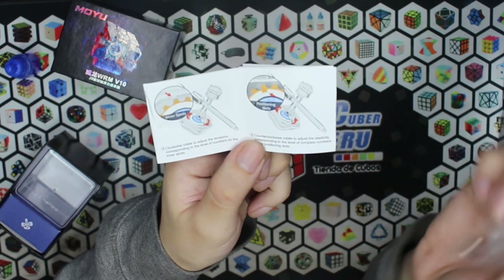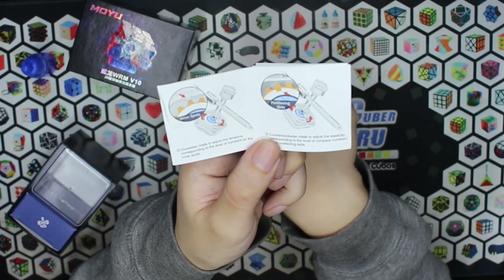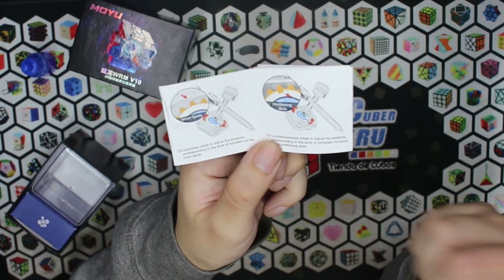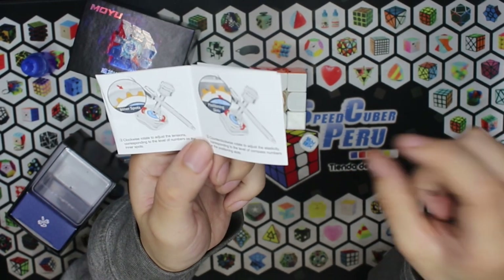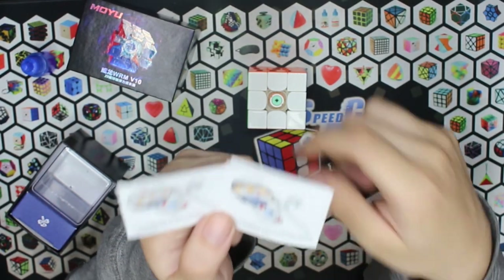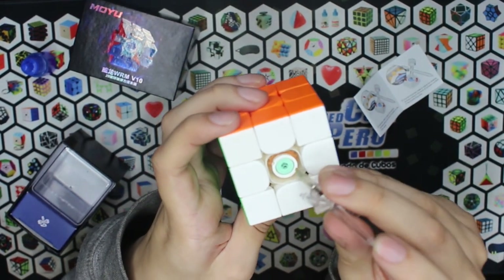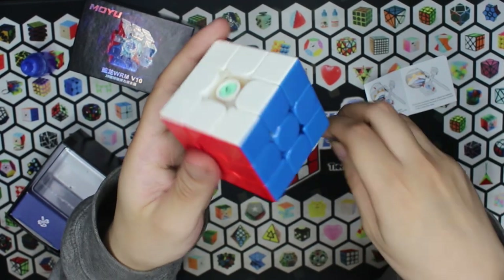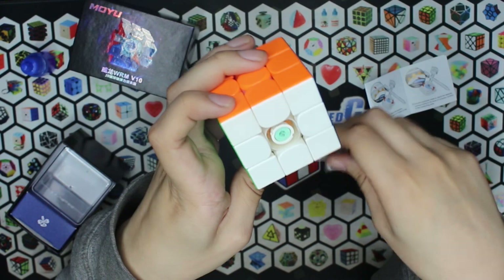Acá vemos que dice clockwise, o sea, en el sentido de las agujas del reloj. Ajustamos las tensiones, es decir, la distancia de viaje que desliza el tornillo, en este caso el poste, con relación al centro. Lo que nos da mayor o menor corte de esquinas. Y en sentido contrario a las agujas del reloj, para ajustar la elasticidad, es decir, el maglev o el resorte de nuestro Waylon. Supongo que hay que guiarnos de los números en la parte de abajo para saber en qué posición estamos de la elasticidad, y en las letras para el sistema de tensión.